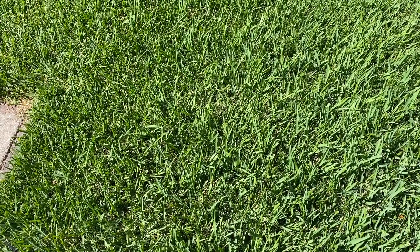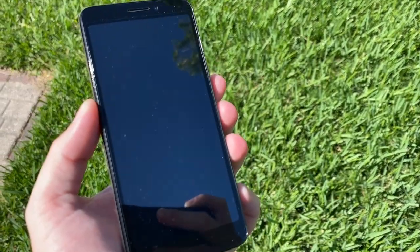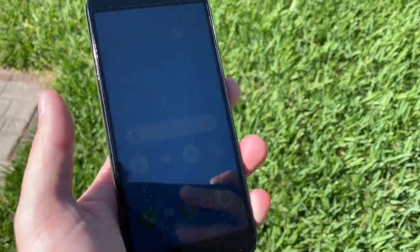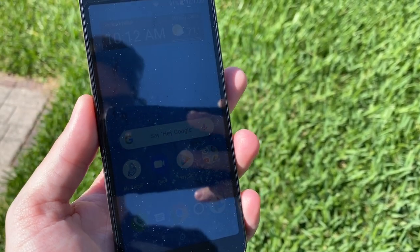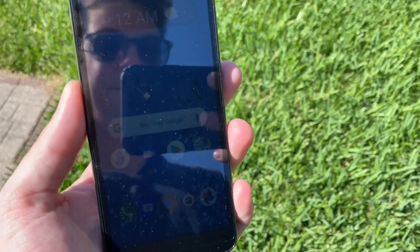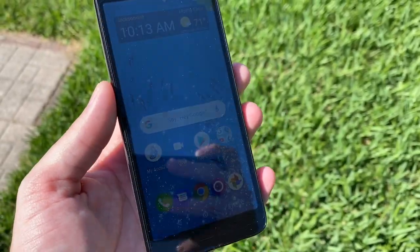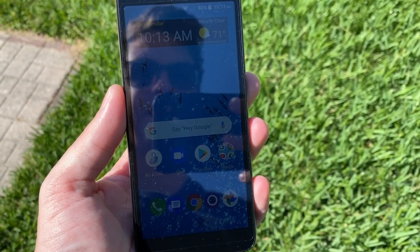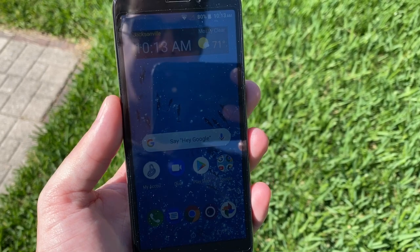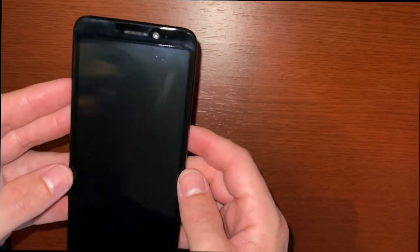If you're wondering how the screen looks under sunlight: here it is off, and here it is on — you can only vaguely see those icons. At full brightness you might be able to make out a little something head-on, but not too much. It's just not a great LCD panel.